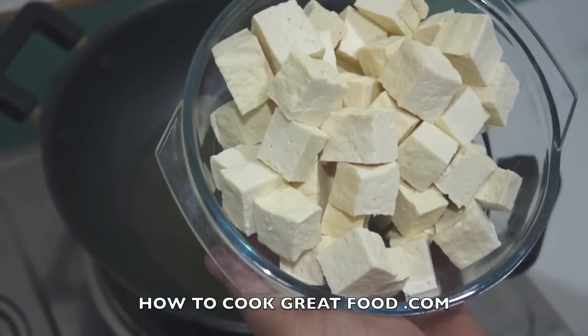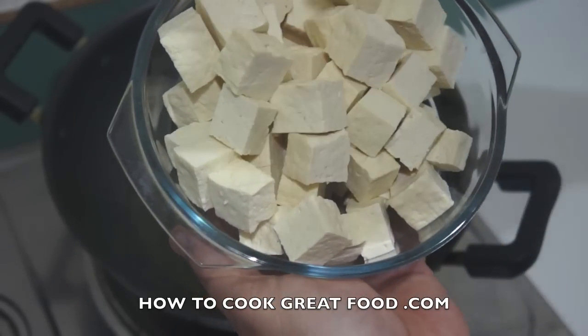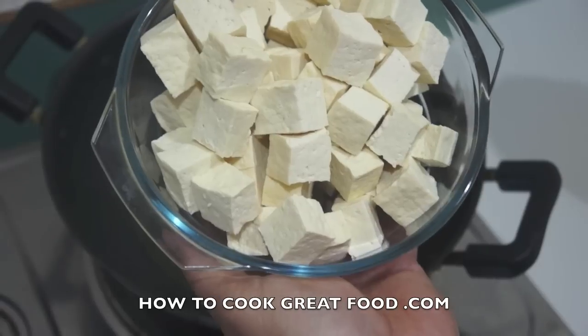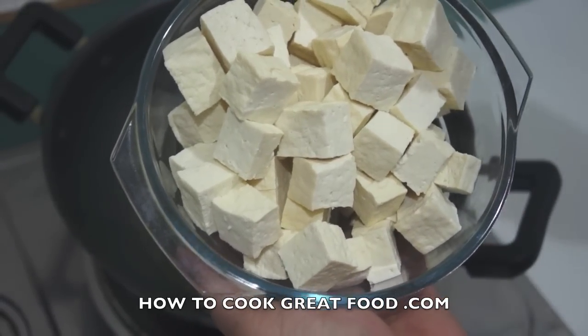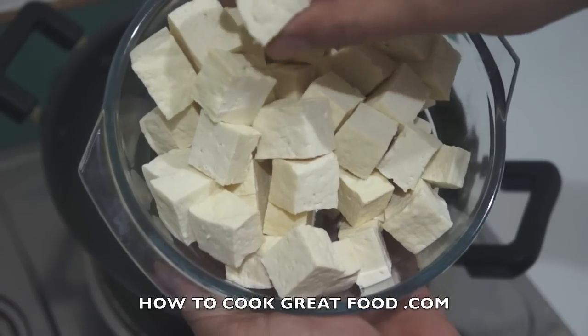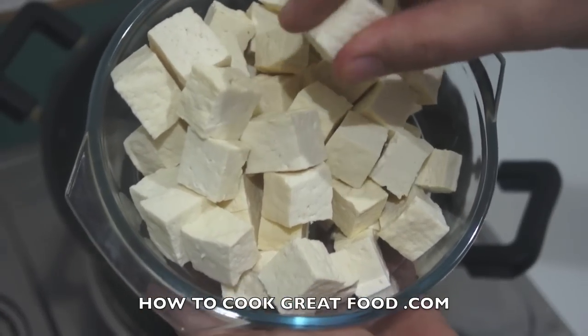I need to put some form of weight on it — a bag of sugar or a few cans — and leave it. I've left it for about 20 minutes. The cloth or towel will absorb the excess water, so it's very squidgy right now.